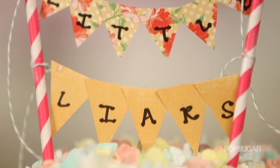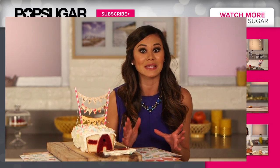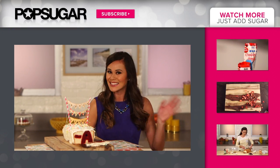This cake is just like Pretty Little Liars — pretty and perfect on the outside, but the more layers you peel back the more secrets you find. Thanks so much for watching, I'm Brandy. If you enjoyed this video be sure to give it a thumbs up and let me know in the comment box below which show you'd like to see me make in sugar form. And don't forget to subscribe to PopSugarGirlsGuide. See you next time!